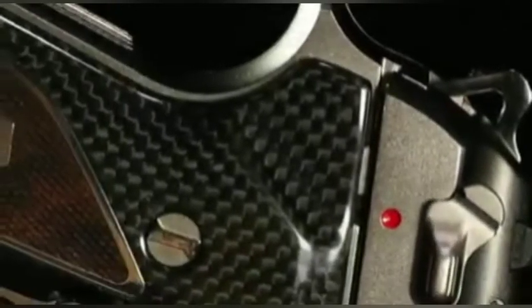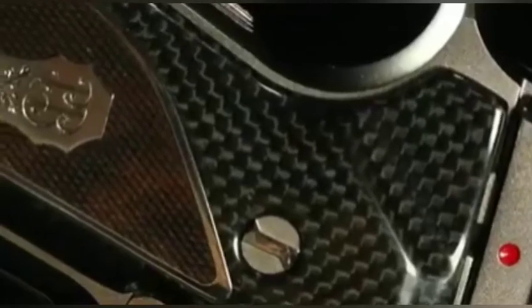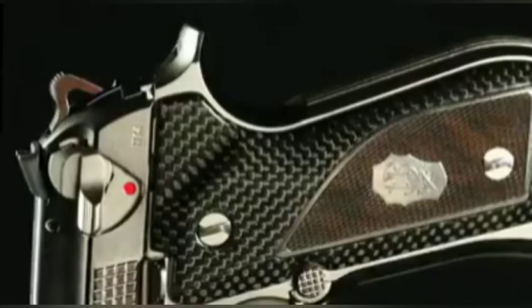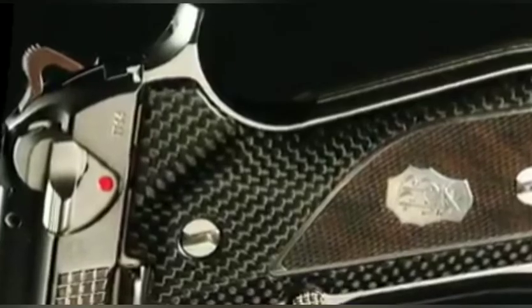The 92 FS / 98 FS Fusion pistol is the result of careful design research with the objective to strike the perfect balance — namely the fusion between tradition and innovation. This new limited edition reinterprets the glorious 92 FS, combining cutting-edge technology with the craftsmanship that made luxury Beretta firearms world famous.